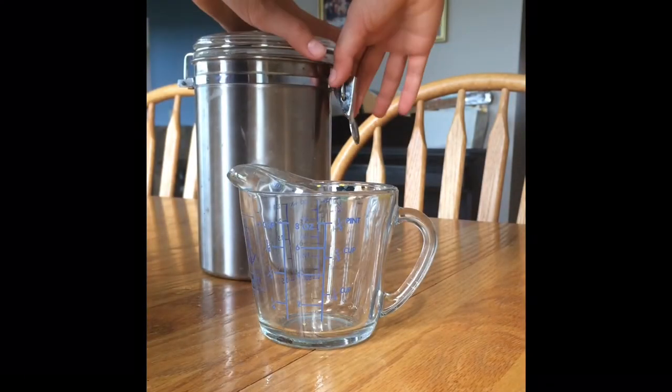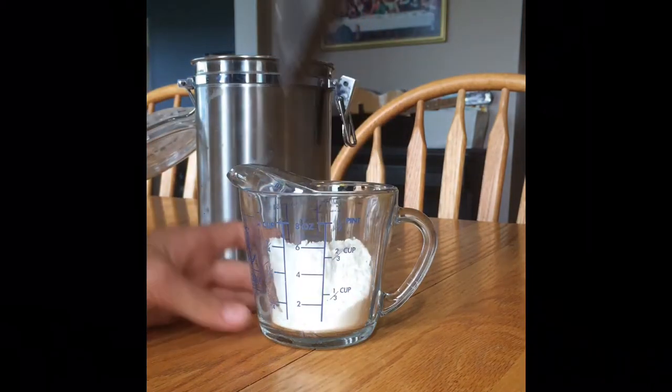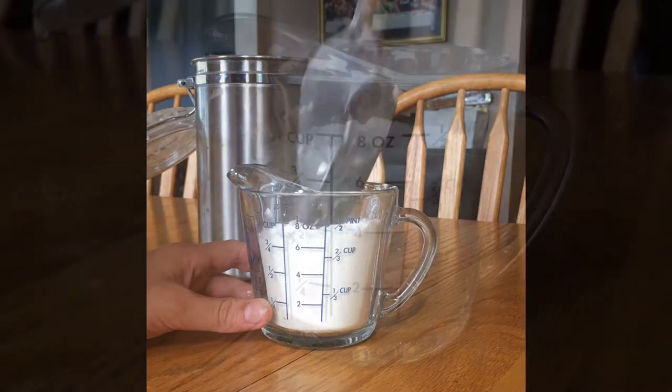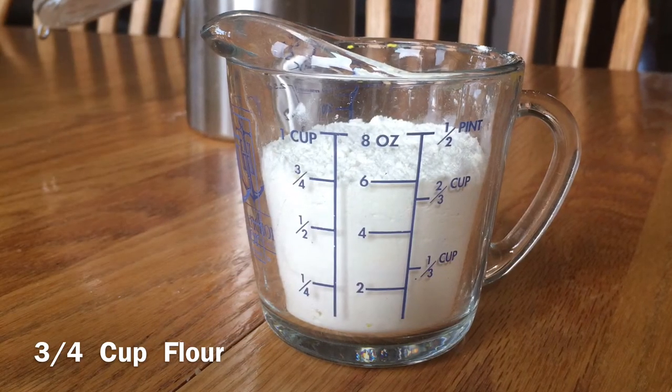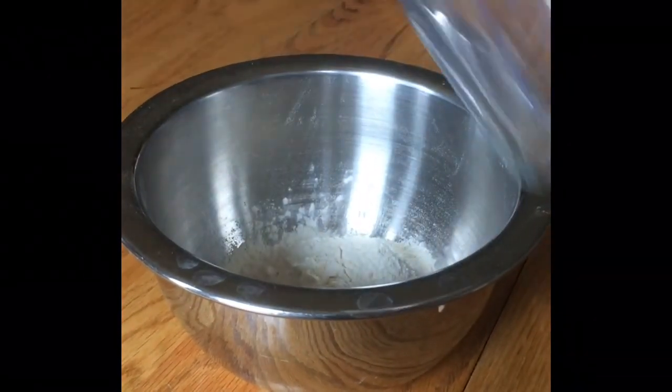So we're moving on to our dry ingredients now, and I'm just going to start off with our flour. I used all-purpose flour, but if your goat has any allergies, you can also use coconut flour, rice flour, or really any type. I got three quarters of a cup, then I dumped it into my bowl and set that off to the side.